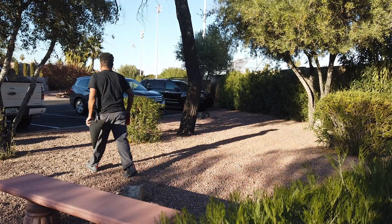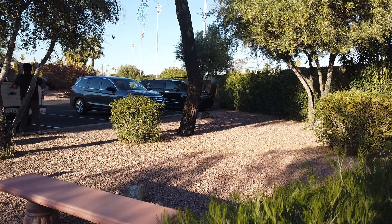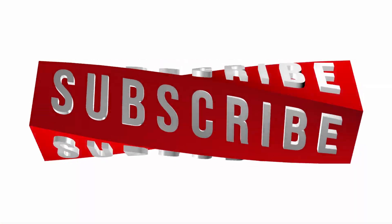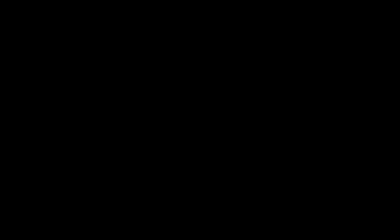Hey guys, thanks for stopping by and I look forward to seeing you on the next video. See you soon.